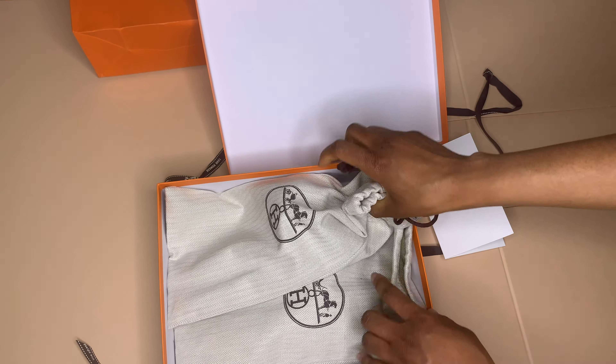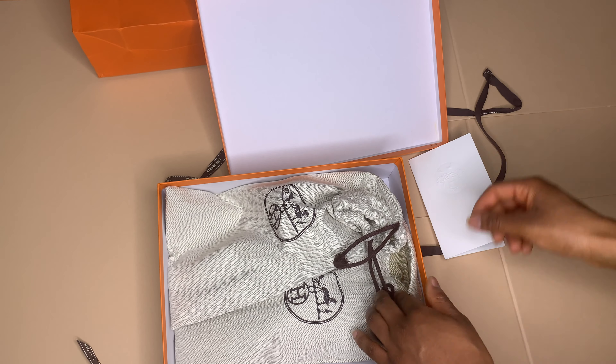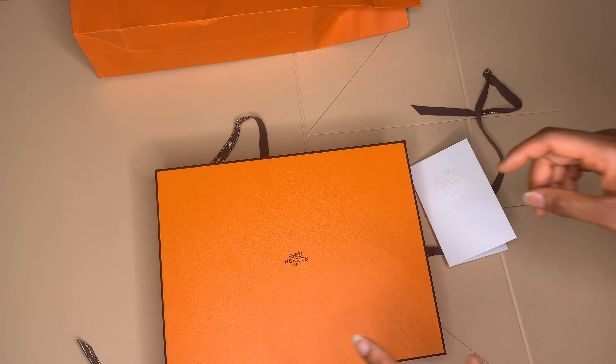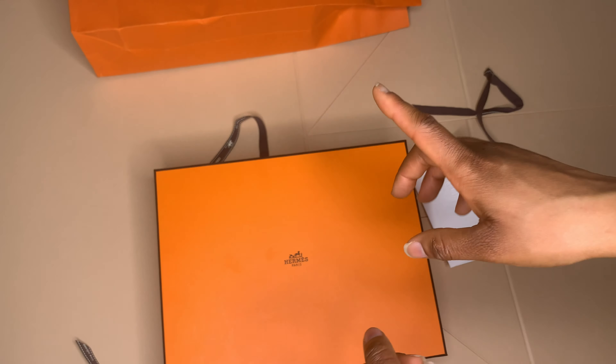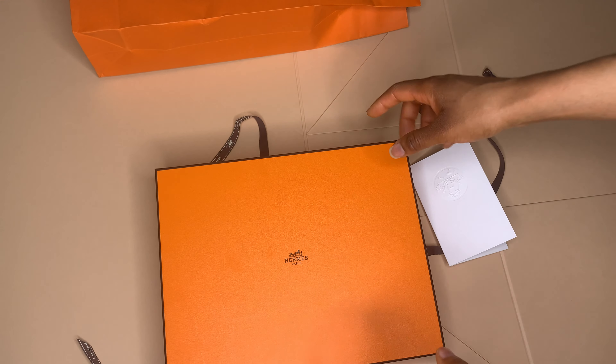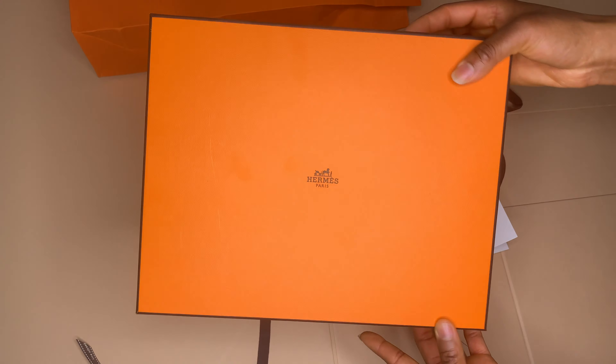Let me know what you guys think of this color. I'll see you guys in another video — thank you for watching! Don't forget to like, share, comment and subscribe. Thank you, bye!